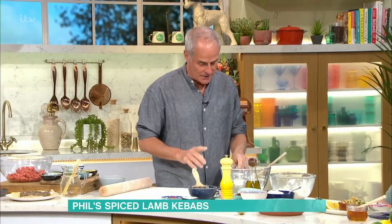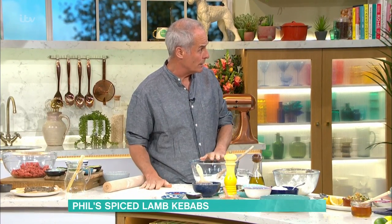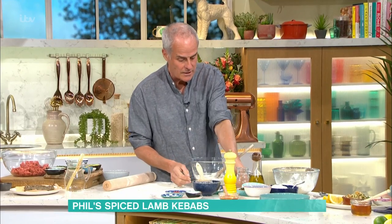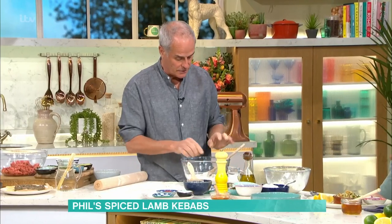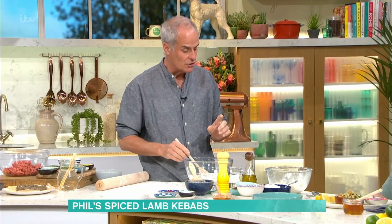So the flatbread: I use plain normal plain flour, not bread flour, because the gluten content's too high — it makes it too stretchy and you can't roll it. So normal plain flour, half a sachet of yeast, which is about three grams, a pinch of sugar, a pinch of salt, and enough water to make a soft dough.